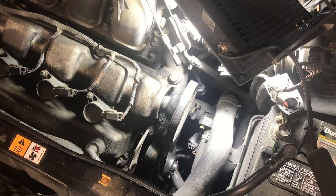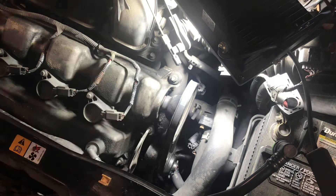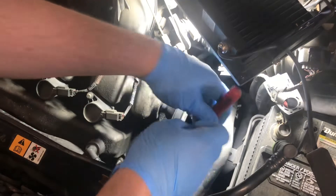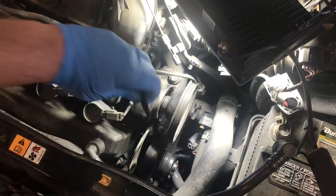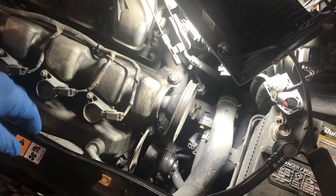First thing we're going to do is get this belt off. It's a stretch belt — this one does not have a tensioner, therefore you're going to want to replace it. We'll go ahead and just cut it off to get it out of the way, just like that. Pull it up out of here.